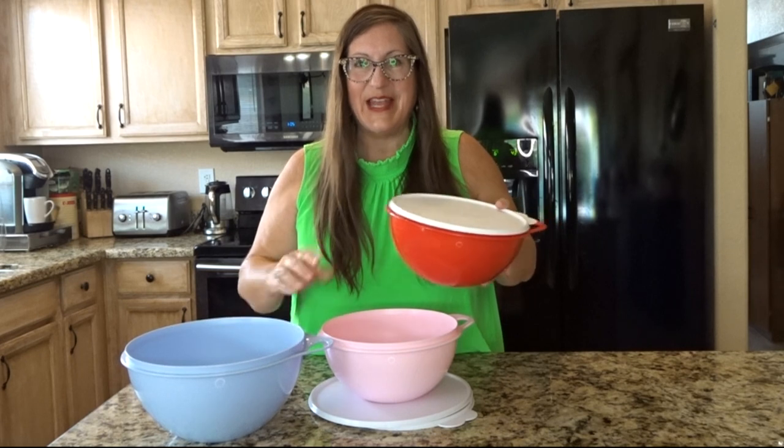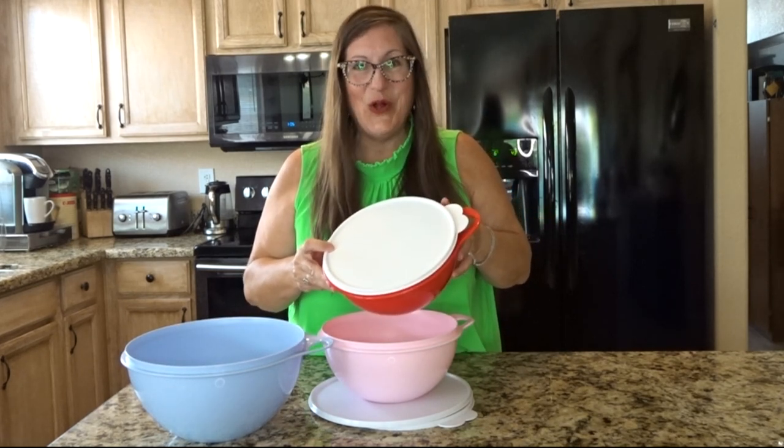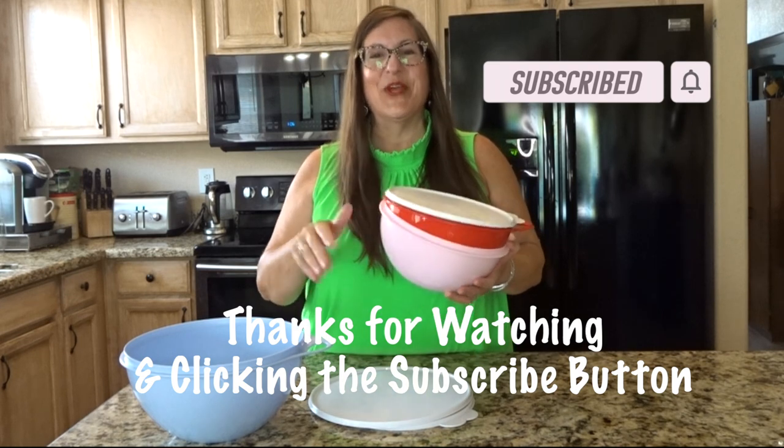Different sizes are called That's an Extra Mini Bowl, That's a Mini Bowl, That's a Large Bowl, and That's a Mega Bowl — that's a lot of bowls! The sizes in the collection range from two and a half cups to a whopping 42 cups.